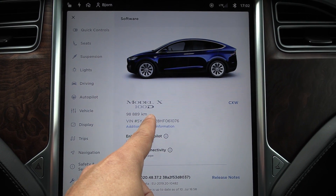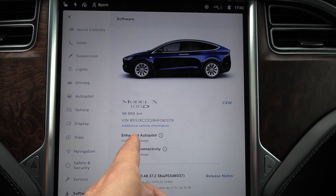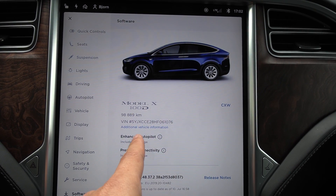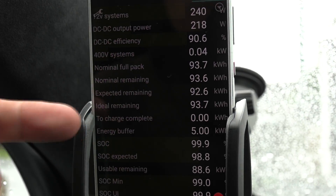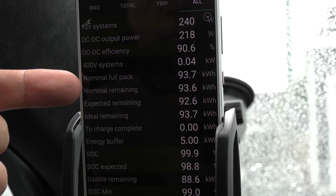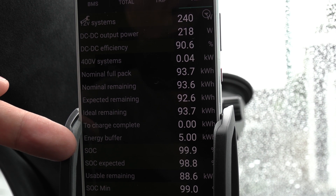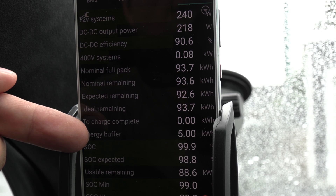Here you see Model X 100D. This is pre-Raven — this is a four-year-old car. I think Raven came about two years ago. Almost a hundred thousand kilometers. What you want to see is this one — nominal full pack: 93.7 kilowatt hours. Energy buffer — wow — this car actually has five kilowatt hours of energy buffer, I guess, because it's a big pack.